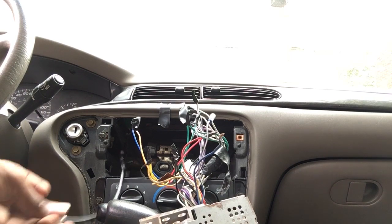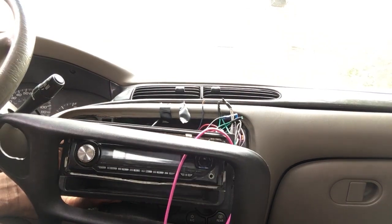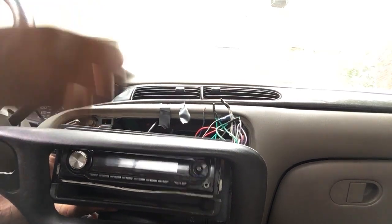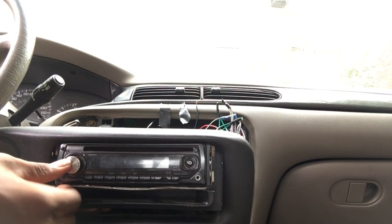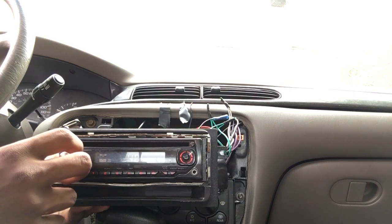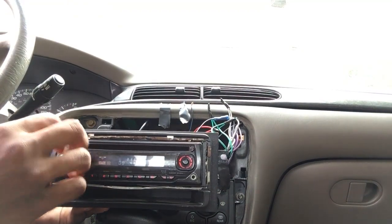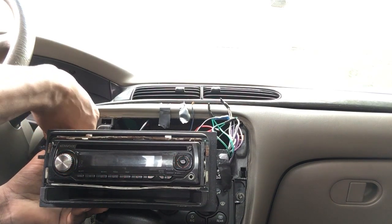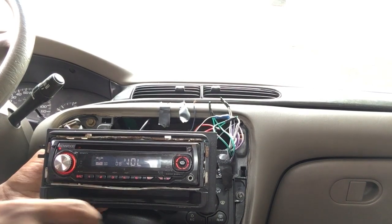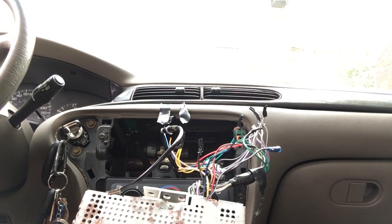First let's test the radio, make sure everything works. Let me get the keys — oh, here they go. It works! Now I need to make sure everything is cool, make sure nothing's touching and shorting, or blowing a fuse or anything.